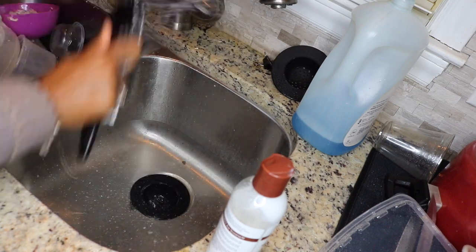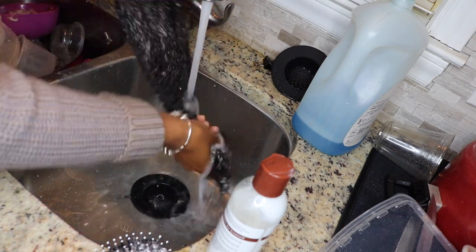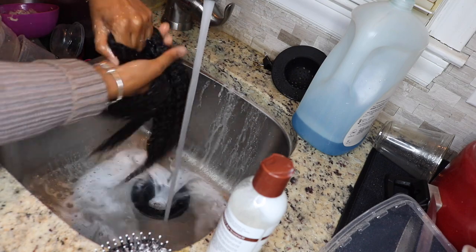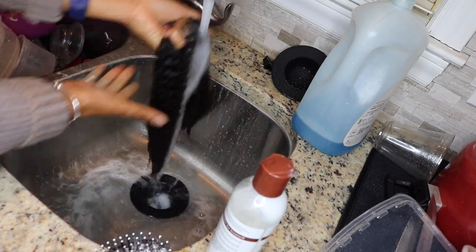Now once I've worked the conditioner throughout all of the hair, I'm just going to rinse it out with cold water again — locking in all of that moisture and further making sure that it is detangled and knot-free.